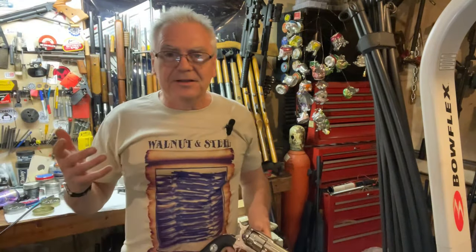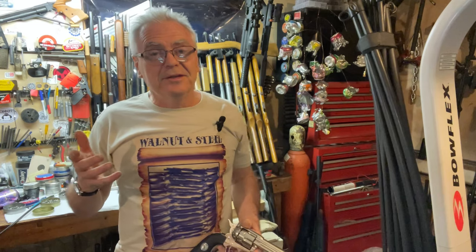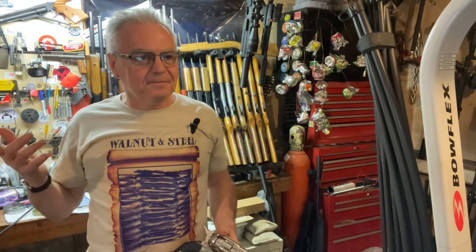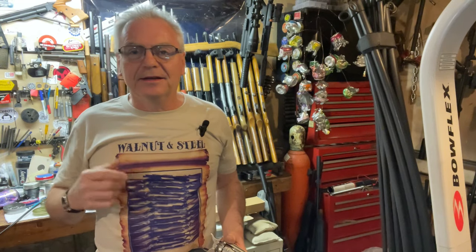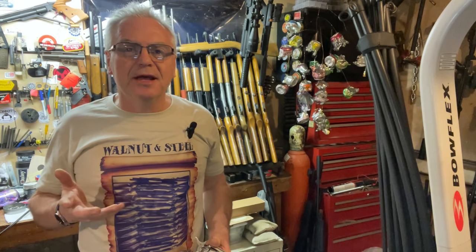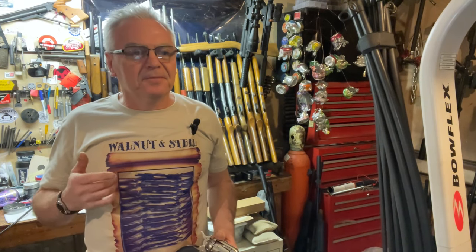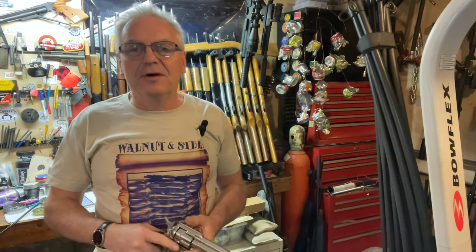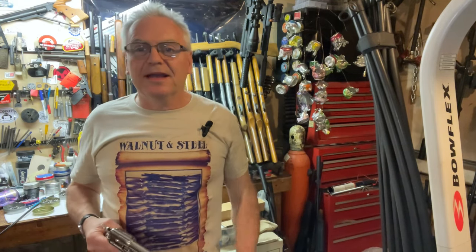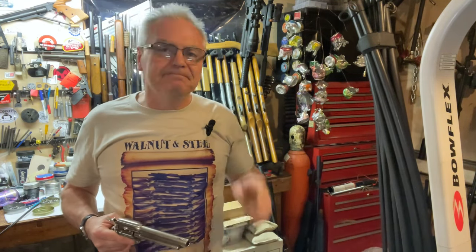Alright, so we're going to do a little bit of target shooting and plinking and see how good we can do. We'll shoot a splatter burst and then shoot some knockdown silhouettes and see how we do. I gotta move my camera downrange, so stand by.